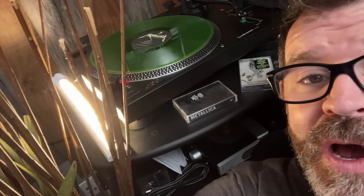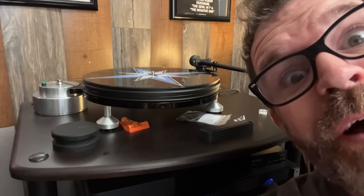Today we're going to talk about whether this $250 vinyl setup can compete with this $4,000 vinyl setup. Sit down, grab a cup of coffee, and let's compare this $250 Audio-Technica turntable to a $4,000 Michel Engineering turntable.